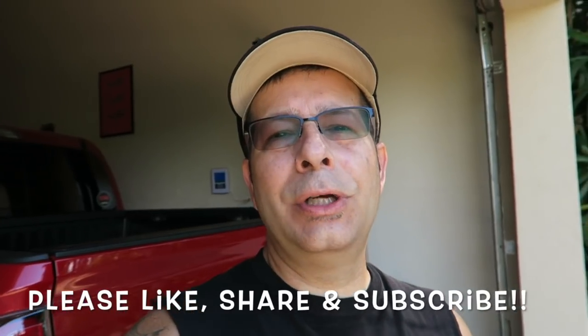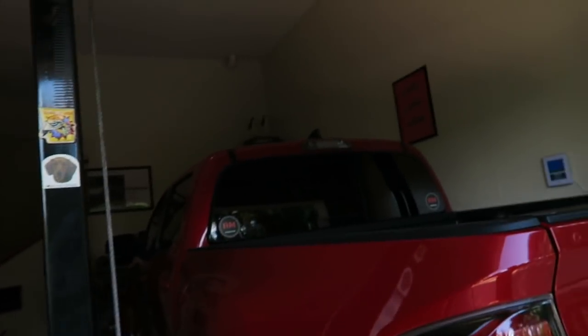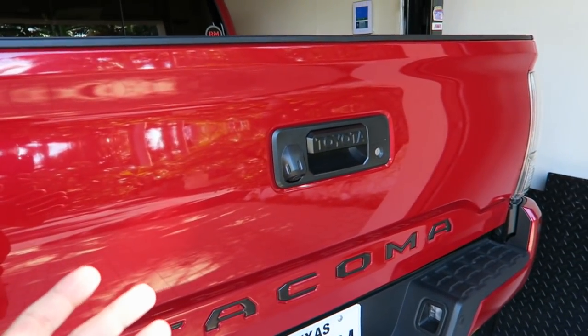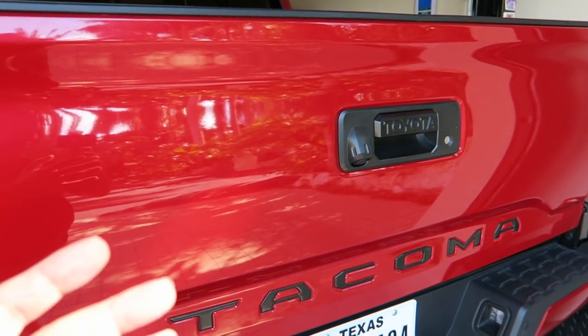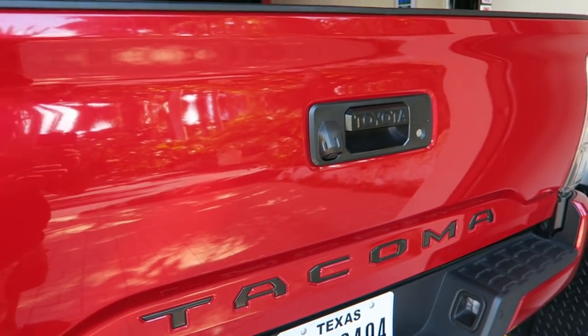Good morning everybody, welcome to the channel. Today I'm going to show you a simple cheap mod that every truck owner should do — no matter what options you have. It could save you thousands. It is a simple theft deterrent for the tailgate on your truck. I say it's a theft deterrent because nothing is foolproof — if they want it they're going to get it — but this is going to throw up a huge roadblock and they're going to move on to the next one.